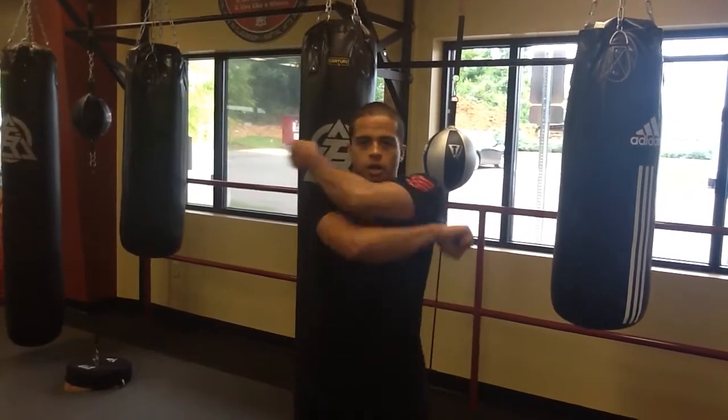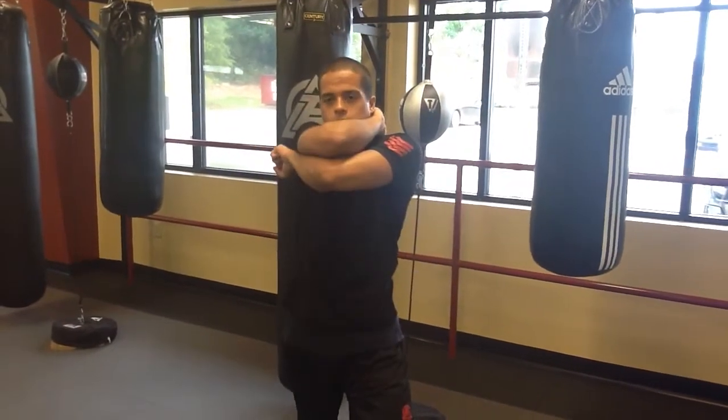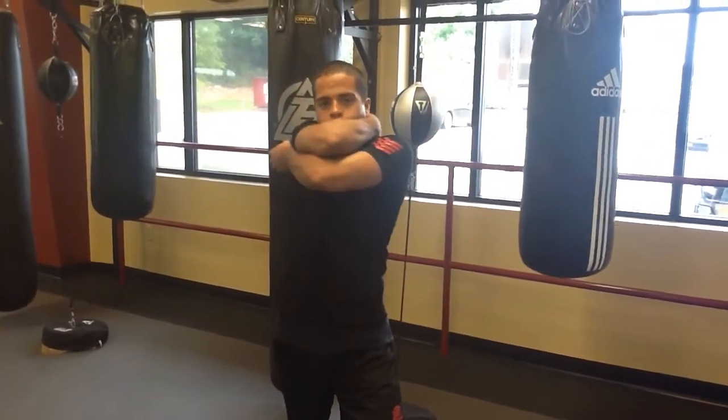We'll start off with our low block. Low block crosses on top. High block starts from the belt, over the head. Inner forearm block from the bottom. Outer forearm block from the bottom.